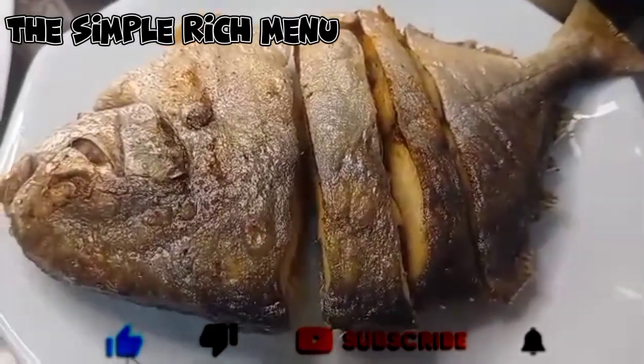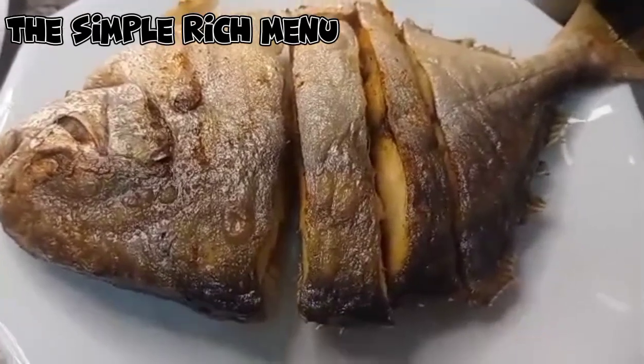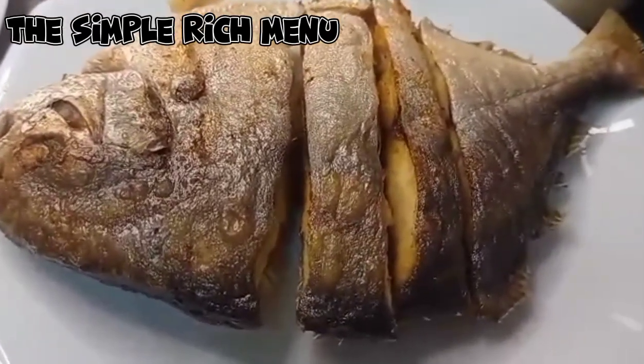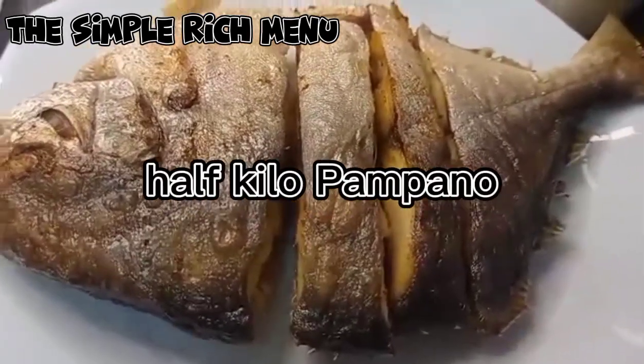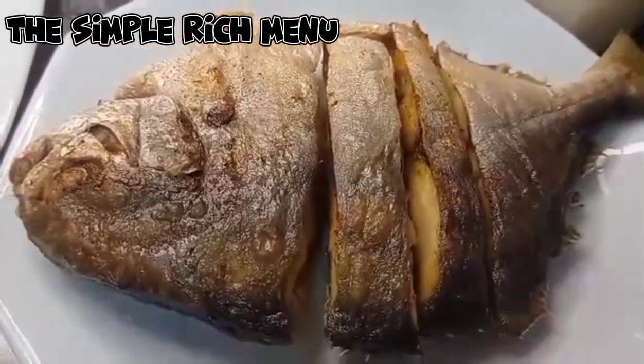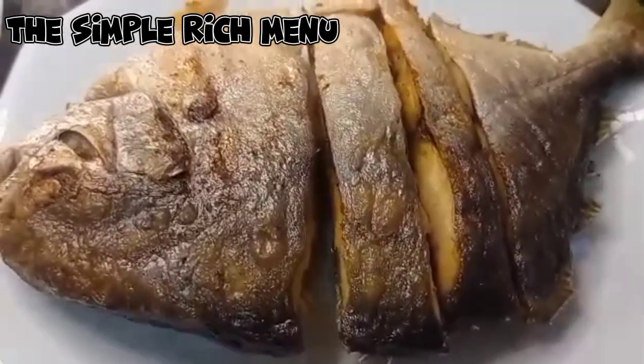Okay mga dudes, ngayon ay magluluto tayo ng sweet and sour pampano. Pinrito ko na ang ating pampano. Half kilo po yan.